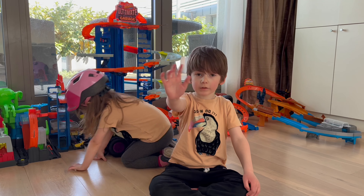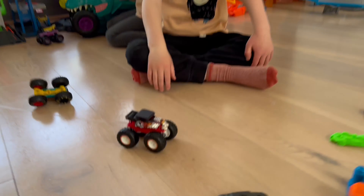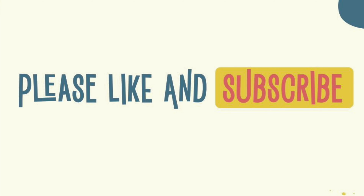Thanks for watching! If you want to see more awesome videos, click the subscribe button down below. Bye! Bye, Bone Shaker! This is by who? Hot Wheels. If you want to see more awesome videos, hit the subscribe button down below.